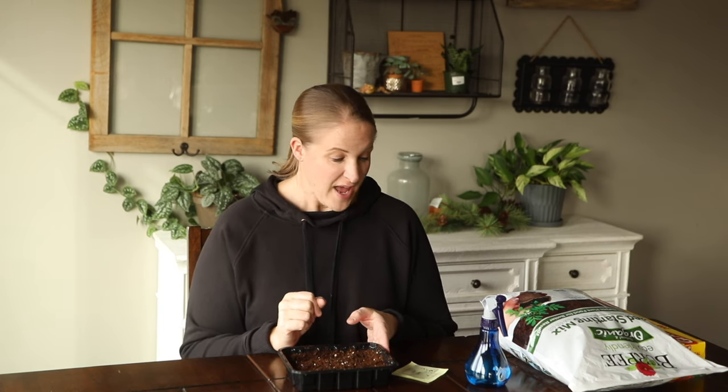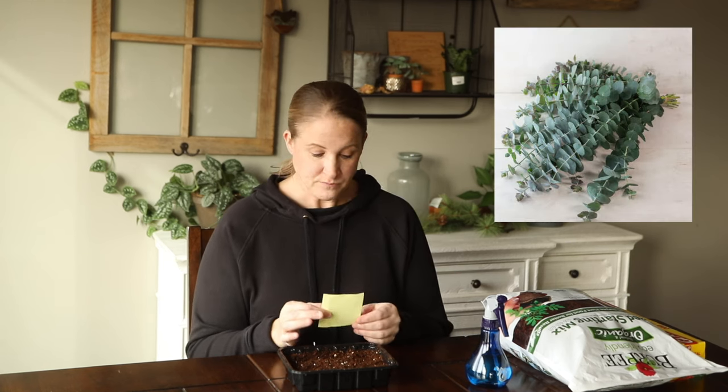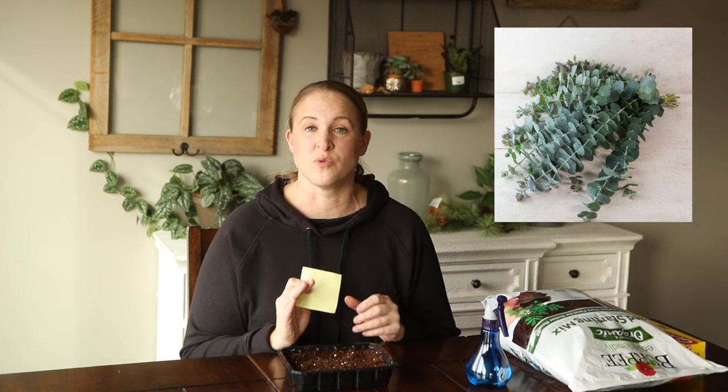Eucalyptus is something I have not grown in the past, but I wanted to try it this year — not only for a filler, but also for dried flowers that I'm going to be growing for some specific projects to use in the fall. That will be a whole separate video I'll be doing soon. The eucalyptus I'm starting today is called baby blue eucalyptus. From what I've read, this is a really popular one to use in cut flower bouquets, also for drying. I'm really excited to see how this grows.